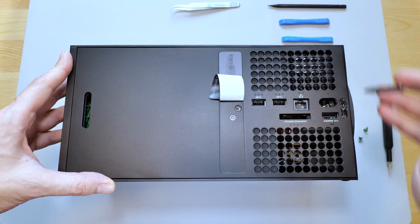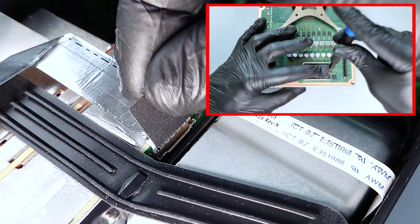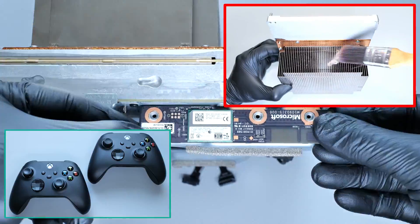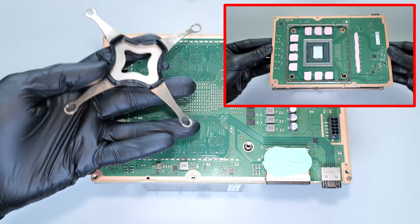I won't be covering the disassembly process — I have a dedicated video on that. I also have videos on upgrading or replacing the SSD, cleaning the cooling system, and replacing thermal pads and paste. The links will be at the end of this video.